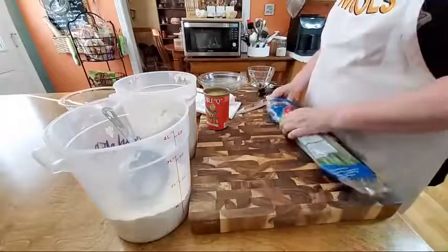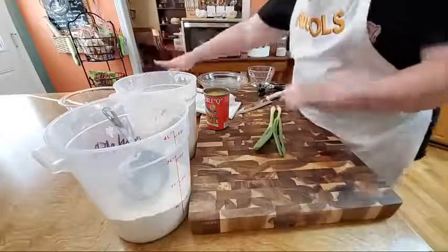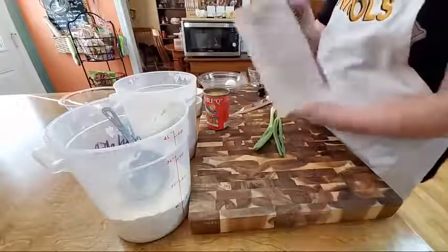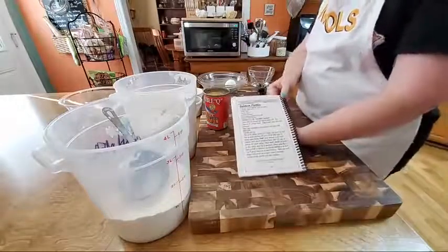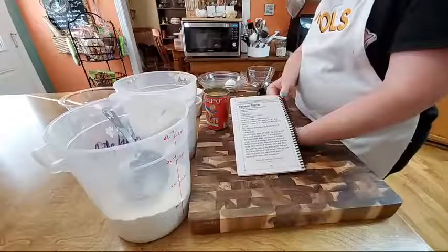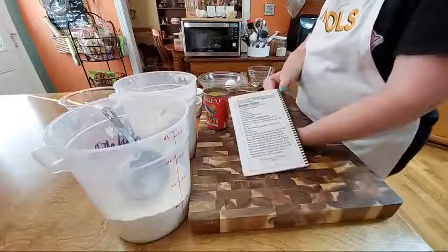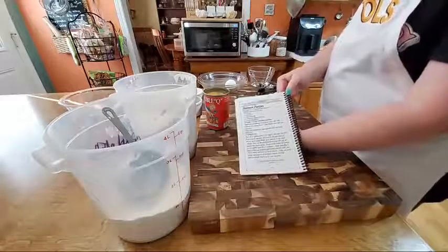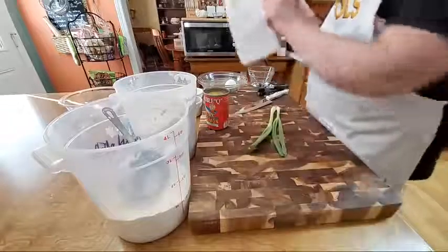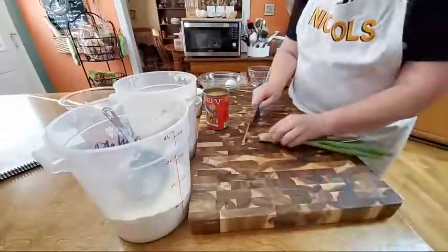I'm gonna show you guys our cookbook because this recipe is in our volume one cookbook. It was a meal we ate all the time. Volume one is full of those kinds of recipes — it has a hundred recipes, the most common ones we ate on a regular basis. Volume two has 200 recipes, really great recipes as well. But this is just like your typical country cookbook with 100 recipes. That's our volume one cookbook.